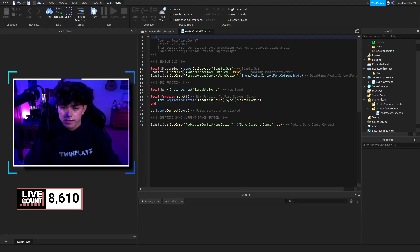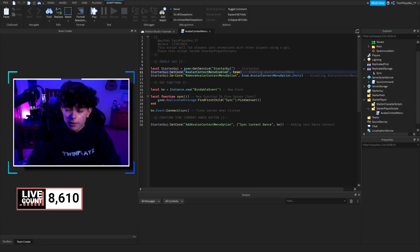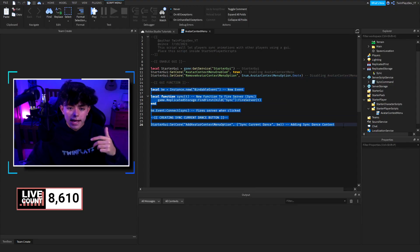This avatar context menu is a thing you can use — it's actually been around for a while. People use this in their games because it's honestly amazing. It's the menu that pops up when you click on a person. What we're doing is going to starter GUI and enabling it, because it's not enabled in every game — that's why you don't see it everywhere. We also remove some of the default avatar context menu options like emotes. You can customize it and add a bunch of new buttons.